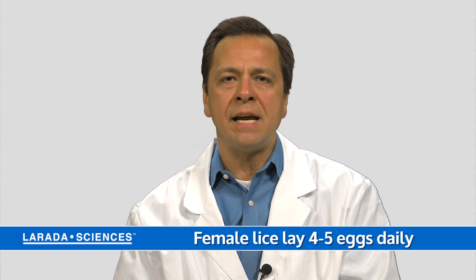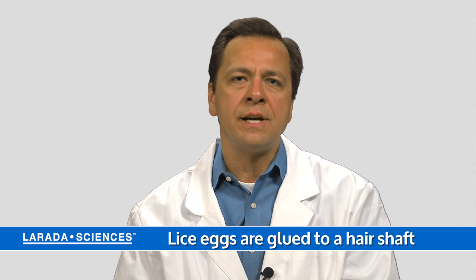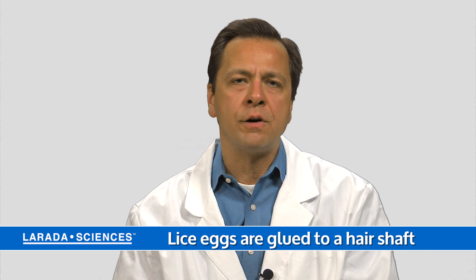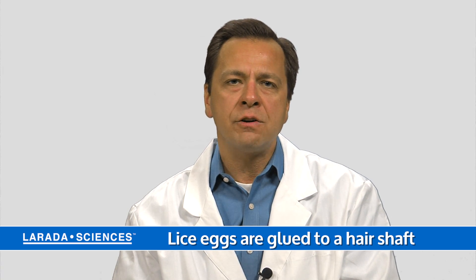The real trick with a head lice infestation though is eggs. A female louse tends to lay about four or five eggs every single day, right down near the scalp — within a quarter inch, maybe a centimeter of the scalp — and she glues her eggs to the hair shaft with a really tough cement that is very difficult to get off of a hair shaft.